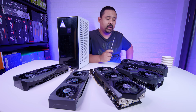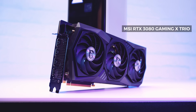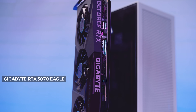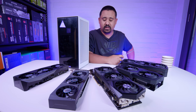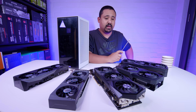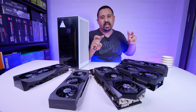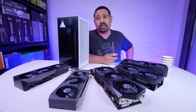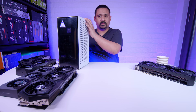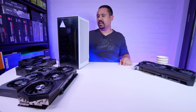The lineup of cards we've got: the ROG Strix RTX 3090, the Asus Dual 3070, the MSI Gaming X Trio 3080, the Gigabyte Eagle non-OC 3070, and the Gigabyte RTX 3070 Gaming OC — five cards total that we figured would have the highest possibility of fitting. We didn't include the 3090 Founders Edition because it's a true three-slot card and there's only enough space for a two-slot card on the PCIe bracket on this case. We're going smallest to biggest.